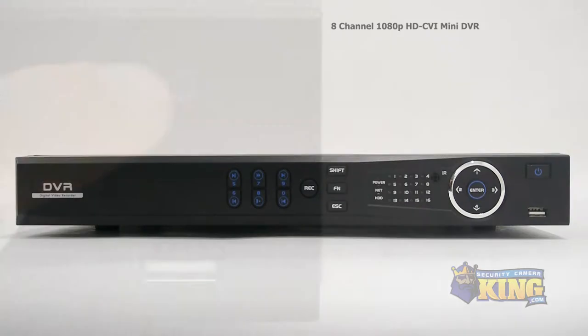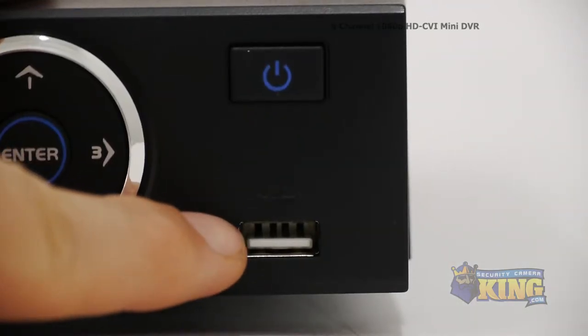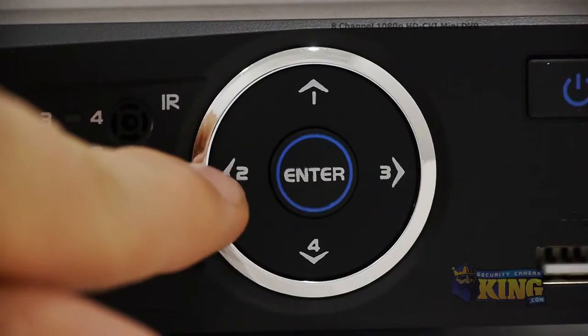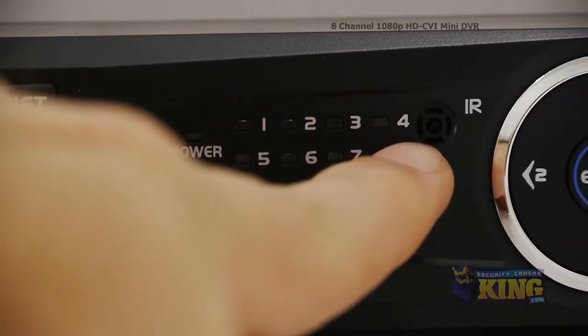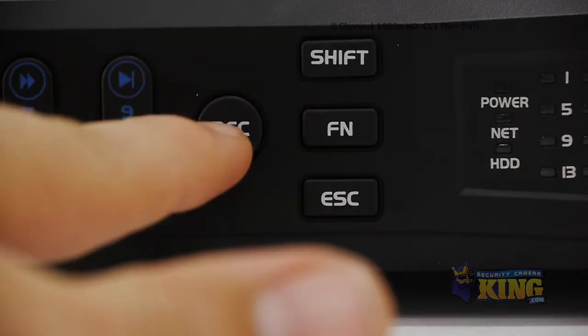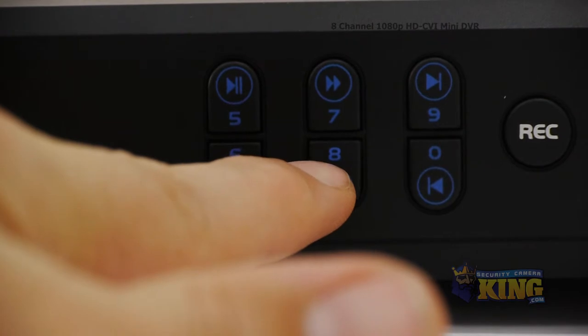Let's take a look at some of the buttons on the front. Starting with the power button, this is the front USB port which can be used with a mouse or a flash drive for backups. These are the interface navigation arrows. This is the infrared sensor. These are your indicator lights, the record, shift, function, and escape buttons, and the playback control buttons.